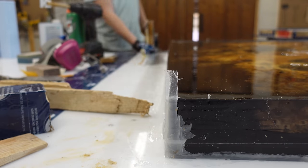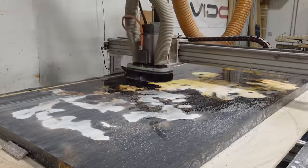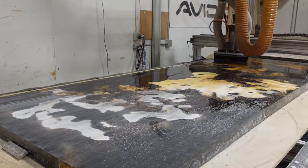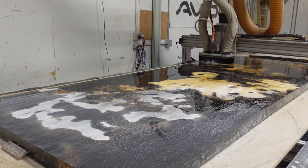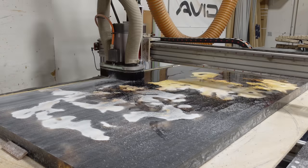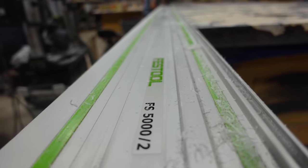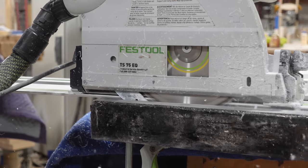Immediately after demolding this piece, we get it onto our Avid CNC for flattening. One tip: once your epoxy is cured, you want to try and flatten it as quickly as possible. If you let it go for like 30 days, you can actually experience some chip-out when you go to flatten the surface.